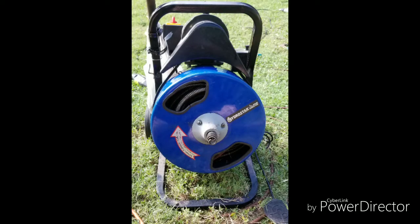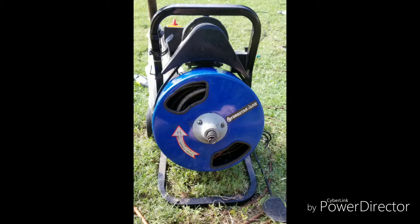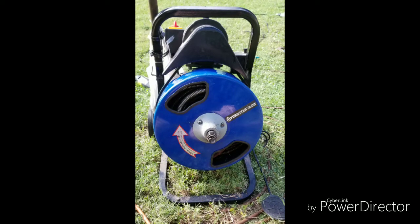On the back there's a black belt that goes around the drum. What you want to do is take the belt off the drum so the drum can spin freely. Then pull all the cable out — since it's kinked, it's easier to start fresh.